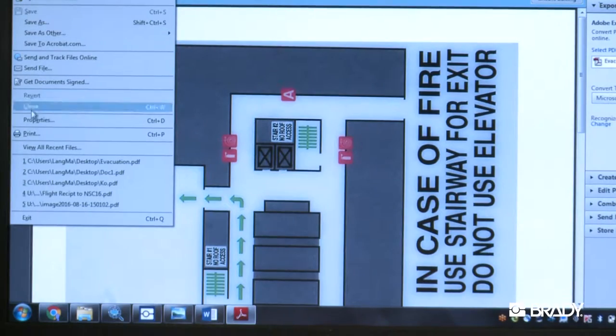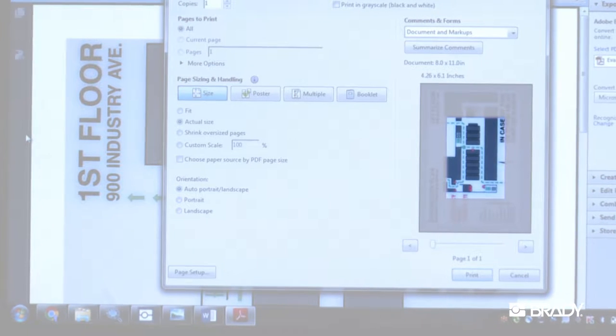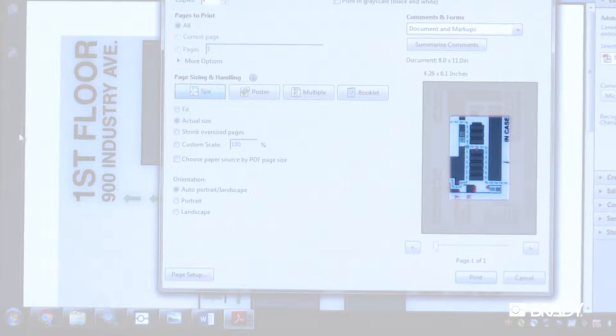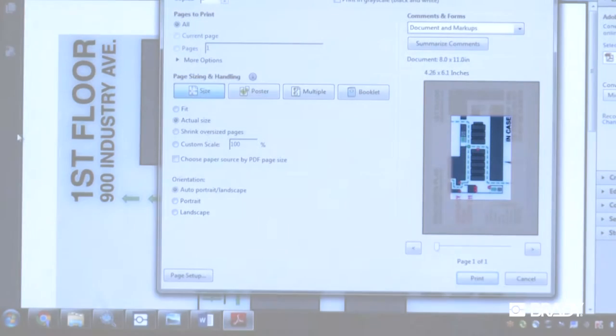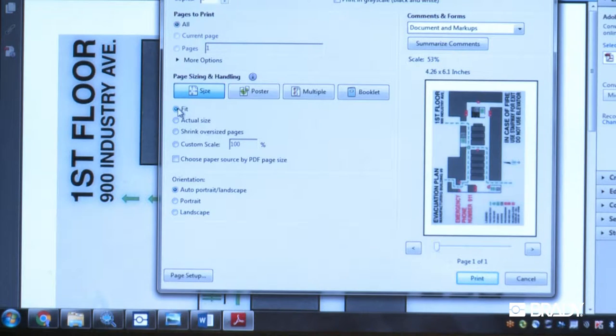When printing from Adobe Reader for a PDF, the software will use the size of the label you last printed from your BradyJet as a benchmark for the size of the PDF. Thus, you will need to resize the page you are trying to print in the Print settings to fit the page size Adobe Reader has set for you.